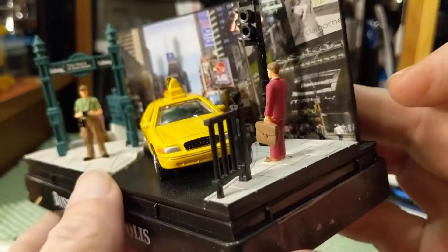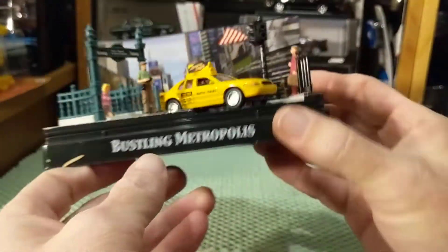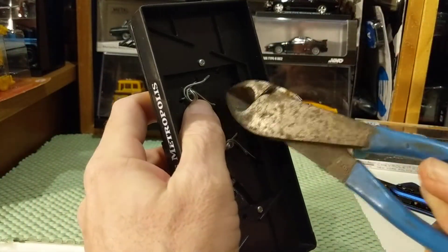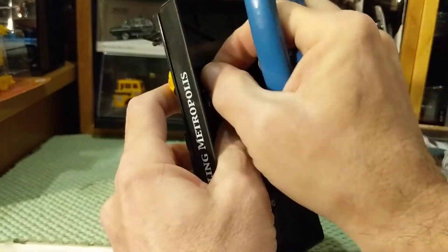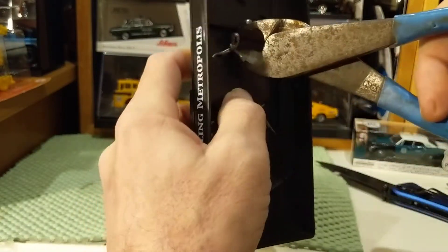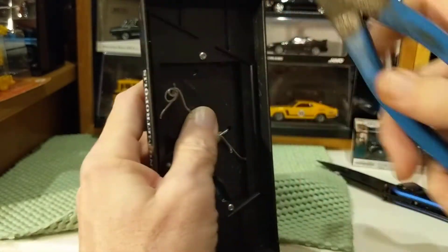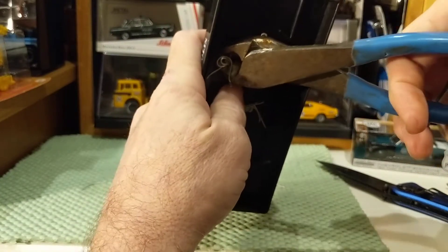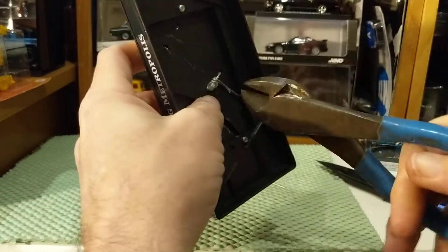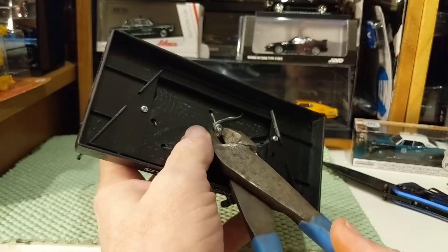And a late model Ford Crown Victoria taxi. I know I should have pre-opened it, but hopefully this won't be as bad as the Greenlight wires. What fun would it be if I did this beforehand and you didn't get to watch me with my wire cutters?